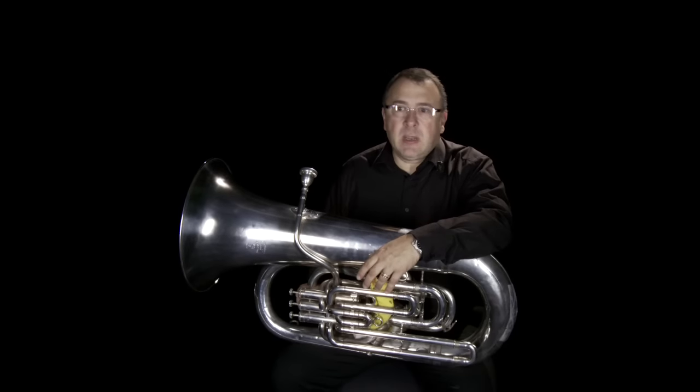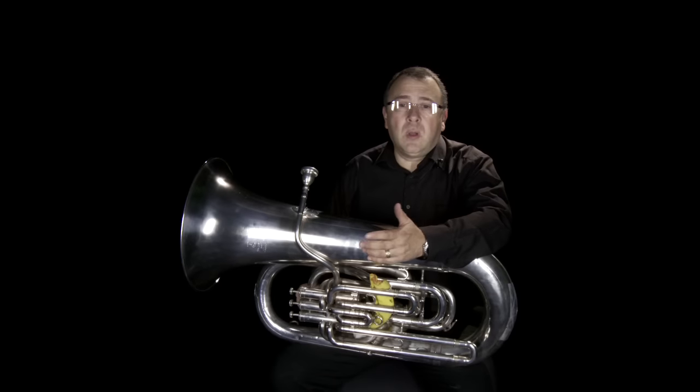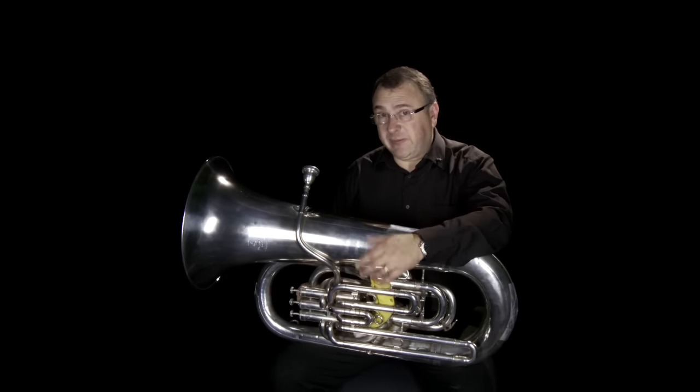The tuba is the largest of the brass family of instruments. It's also considerably the youngest of that family — it's the baby of the brass section. It wasn't around for 200 years or more after the rest of the brass section was fully developed.